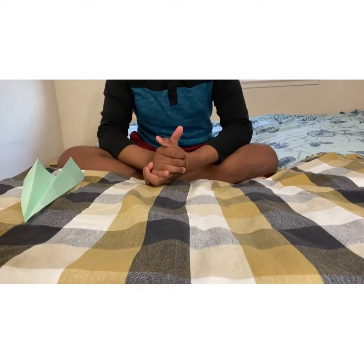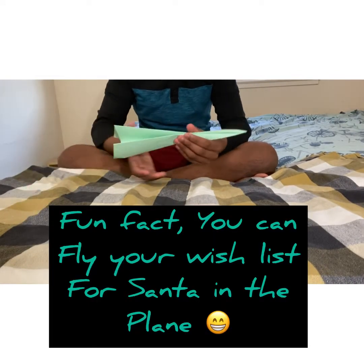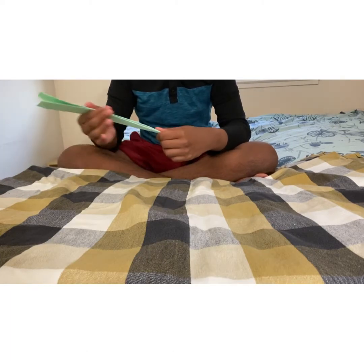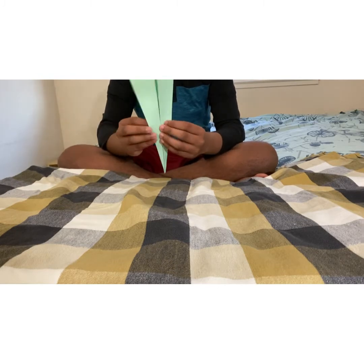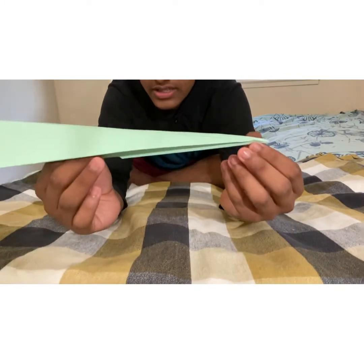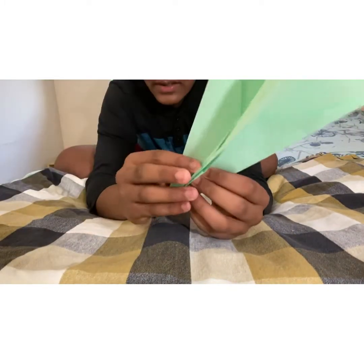Hey guys, welcome back to Modern Dude. Today I'm going to be doing a paper airplane video and I'm going to be building a basic dart. A basic dart is really basic, and this is how the basic dart looks like. Let's go into the video.